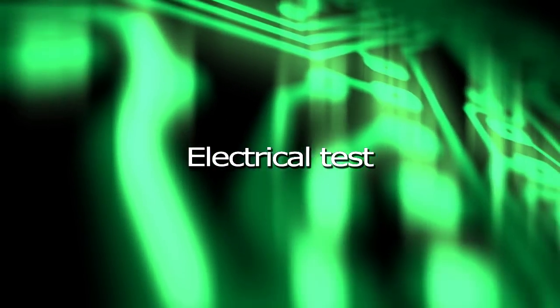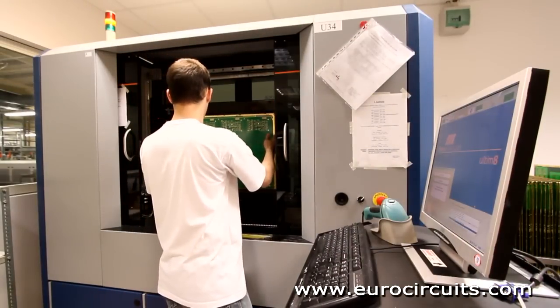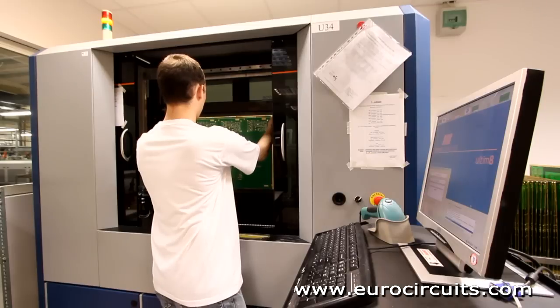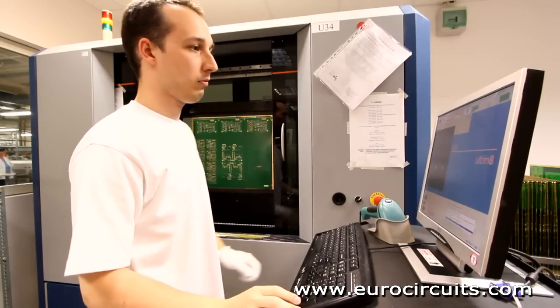Electrical Test. We electrically test every multi-layer PCB against the original board data. Using a flying probe tester, we check each net to ensure that it is complete, with no open circuits,